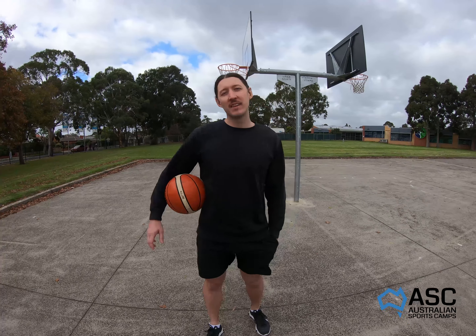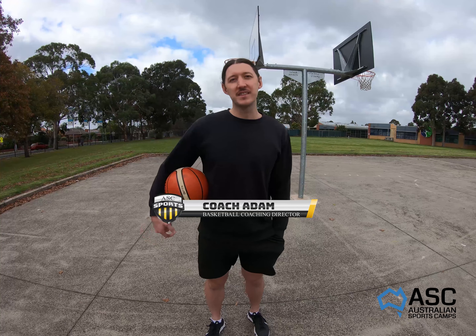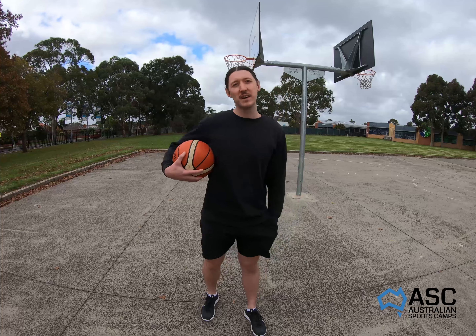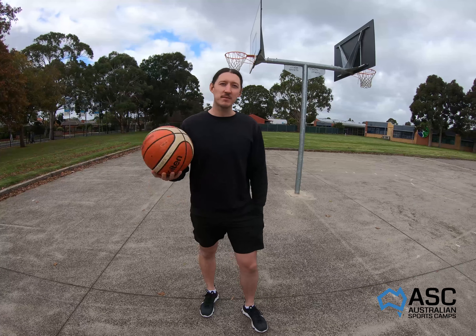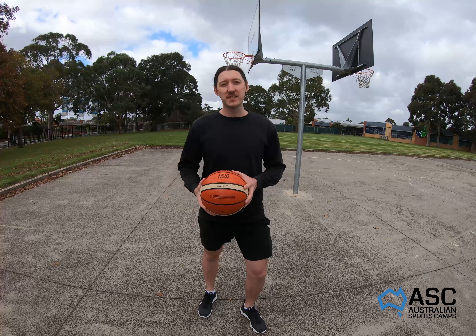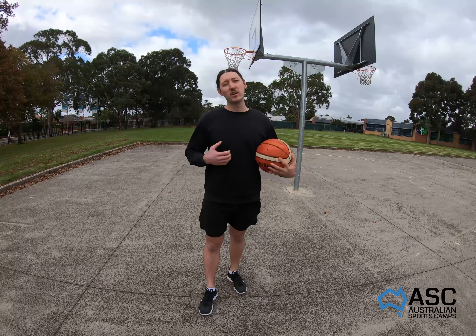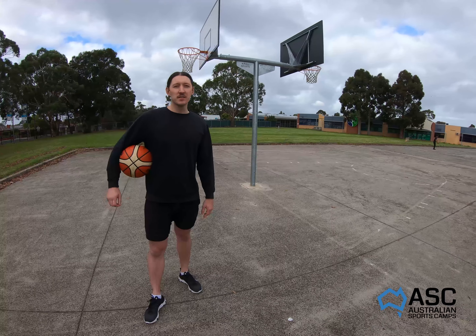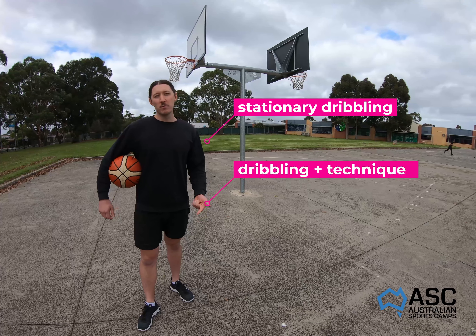My name is Adam, I'm the coaching director at ASC and a full-time teacher. This is a great opportunity for me to pass on some basketball skills to you. I'm outdoors with my basketball — you might want a drink bottle on the side, but that's really all you need. The skills we'll be working on during the sessions are stationary dribbling, dribbling on the move, single-hand shooting, and layups.